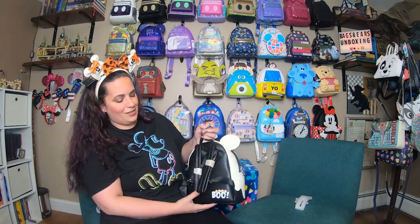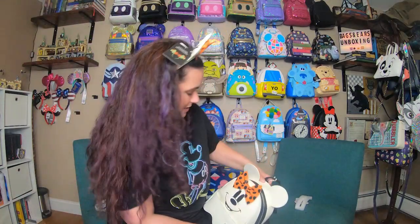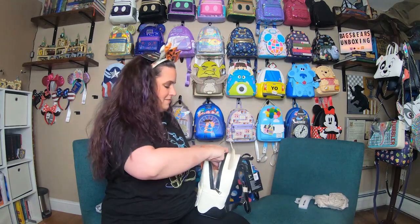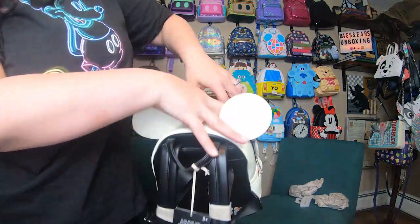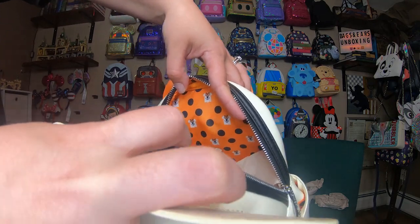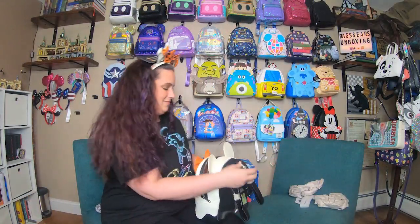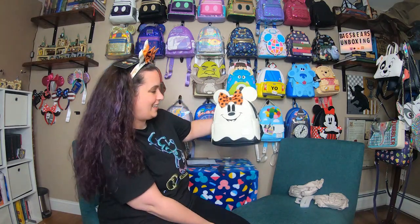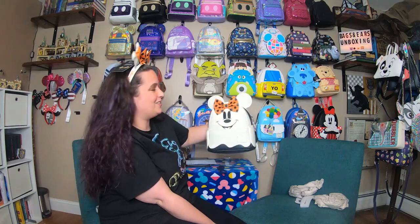And then on the back — look at how cute that is! It says 'Boo' with a Mini bow on top. Let's see what the inside pattern looks like. This is adorable — it's an orange and black polka dot to match the bow, and then you have a bunch of ghost minis in there as well. I am super, super excited that I was able to get my hands on this bag. I cannot wait to see it glow in the dark. I absolutely love it — she is perfect and I am so, so happy to add her to the wall.